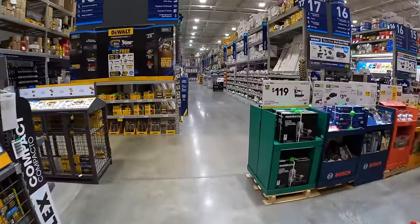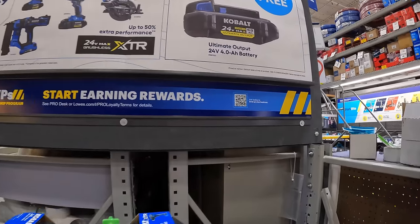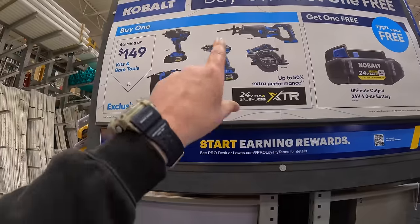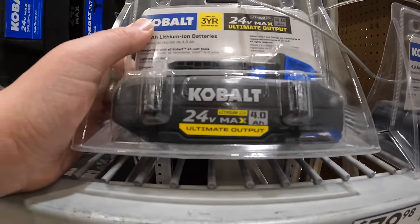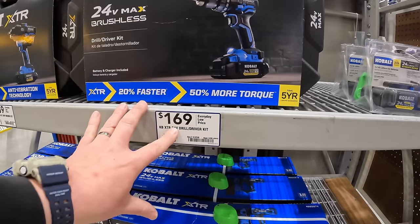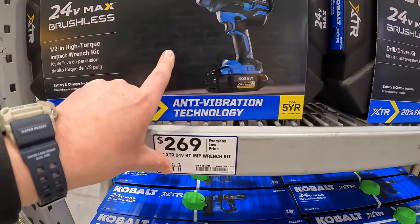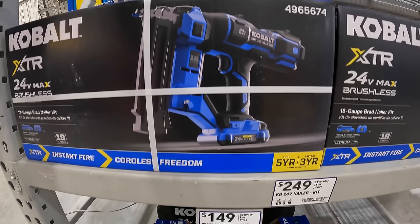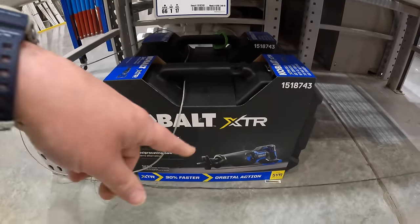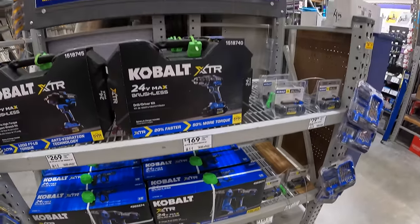Cobalt XTR has this going on until April 24th of 2024. Starting at $149 — if you get any of these kits, you get a free 4-amp-hour Ultimate Output battery. $169 for the hammer drill as a kit, which also comes with a 4-amp-hour Ultimate Output battery. $269 for the high-range impact wrench, $249 for the 18-gauge brad nailer, $249 for their full-size reciprocating saw or circular saw — though the circular saw is gone.